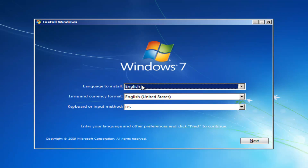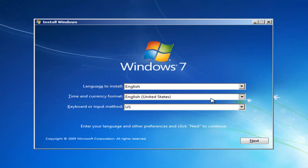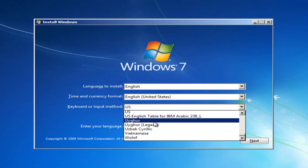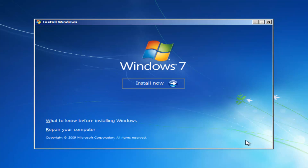For language to install, select the correct language. Select the correct time and currency format — if you need to change anything, just click inside the drop-down menu and select a different option. For keyboard input method, make sure you keep it set to whatever your country uses. It should be pretty self-explanatory, so select Next once you've confirmed those settings.